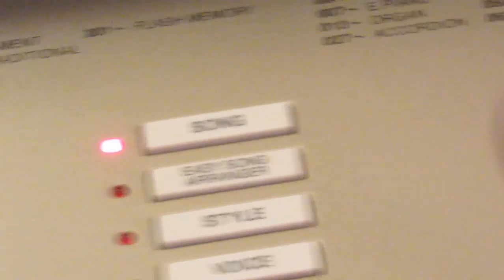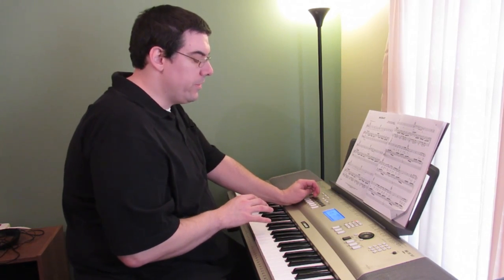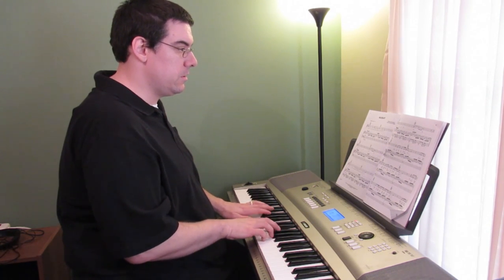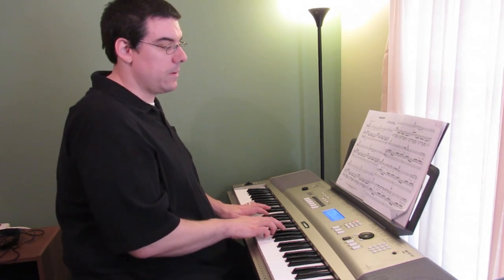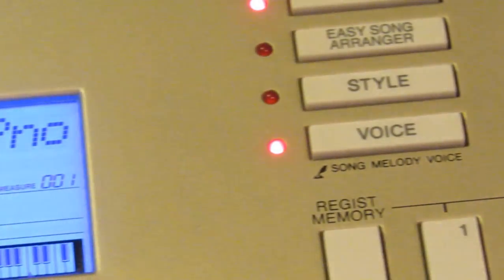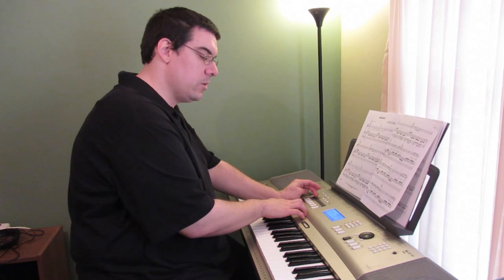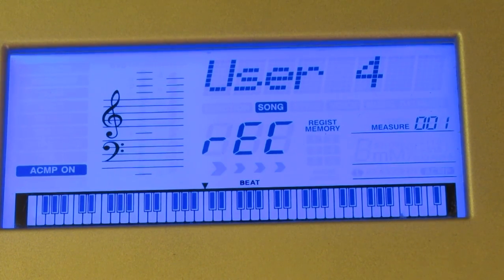I'm going to pick the track I want to record on. What I want to do is record the drum rhythm with a piano kind of backup rhythm — just something very simple in the background. I'm going to play that drum rhythm starting on A and record on track one with accompaniment just to get the rhythm and the piano background sound going.